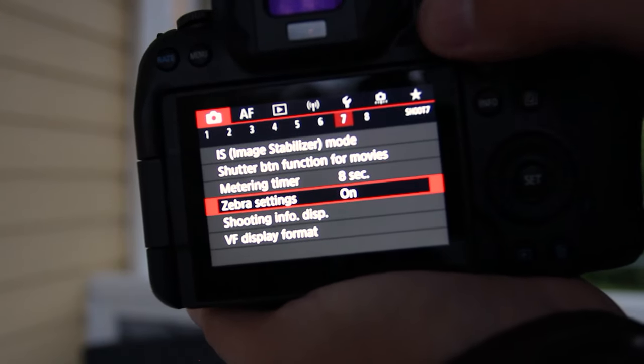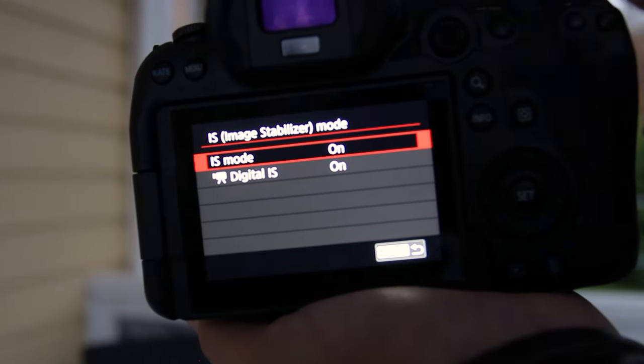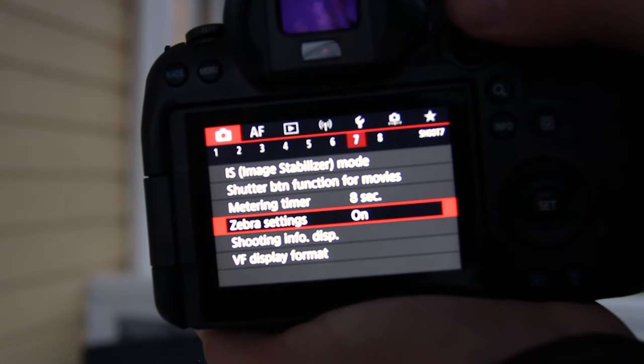Our next stop is image stabilization. You want to make sure that's on because it's super awesome to have IBIS inside this camera, unless you're shooting on a tripod — then you'll probably want to turn that off.